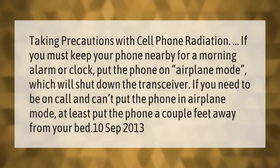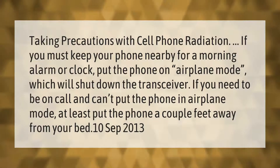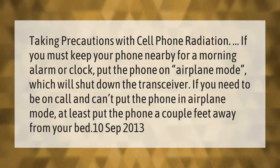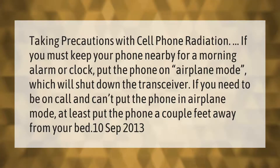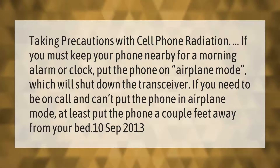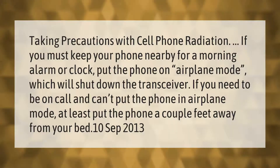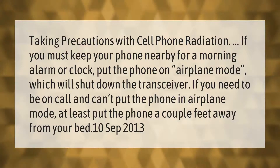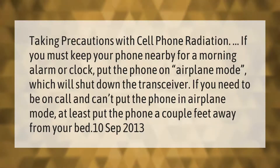Taking precautions with cell phone radiation: if you must keep your phone nearby for a morning alarm or clock, put the phone on airplane mode, which will shut down the transceiver. If you need to be on call and can't put the phone in airplane mode, at least put the phone a couple of feet away from your bed.